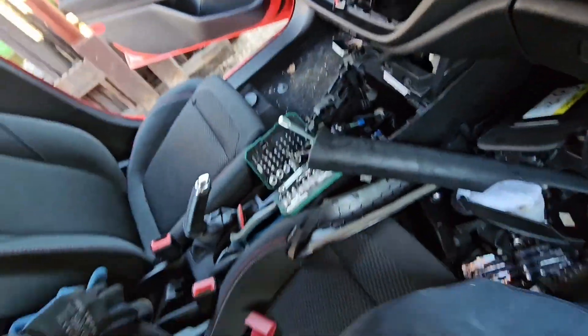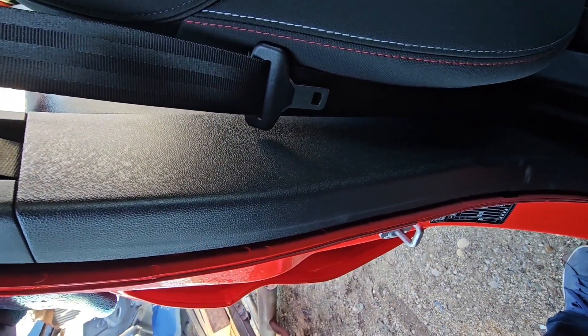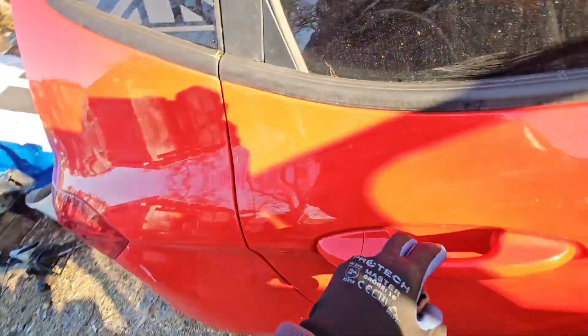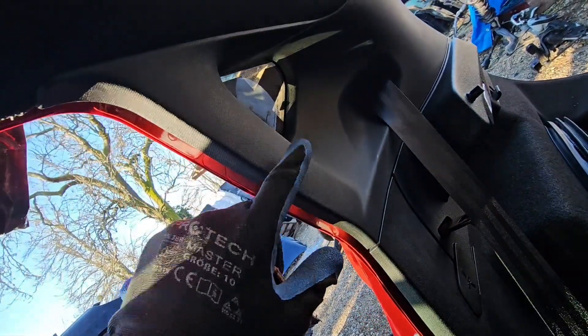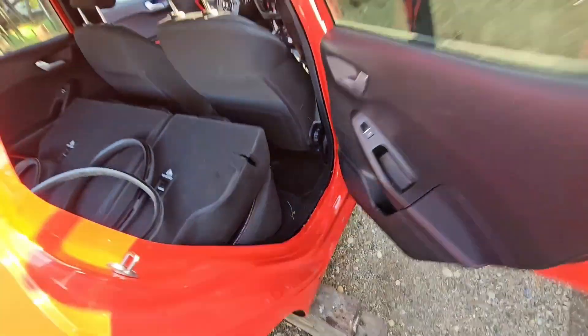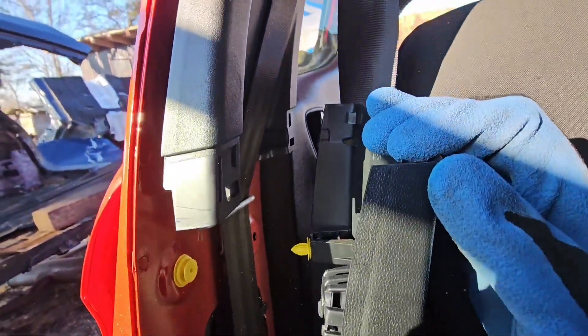Now for the harder parts: you need to take all of this out - this grab handle and this one - and there is one screw over here holding it in place. I believe it's Torx 25. After that it's just this holding it here. It's not as easy as it looks because there are holders here and there.